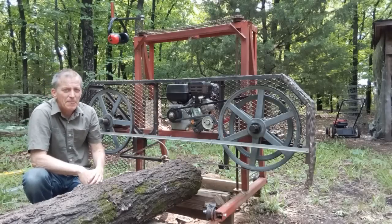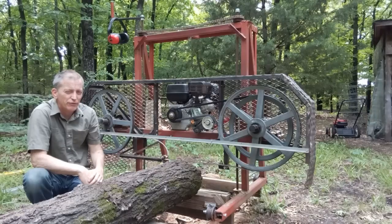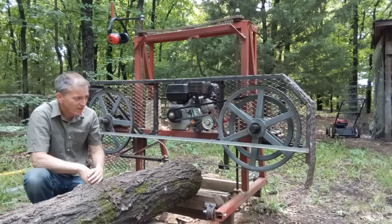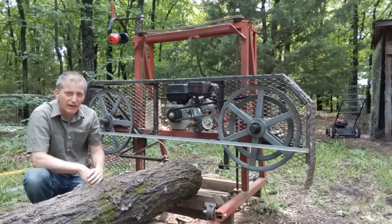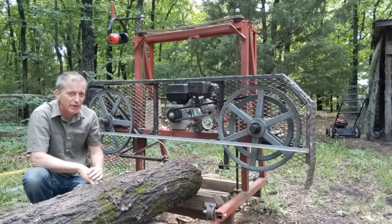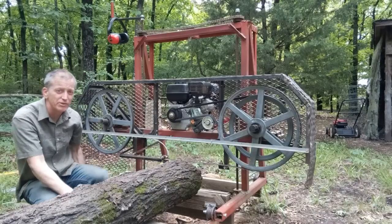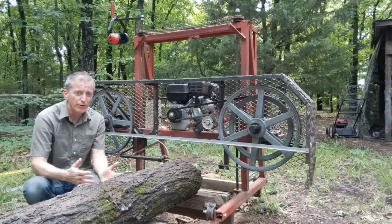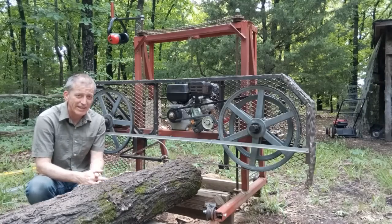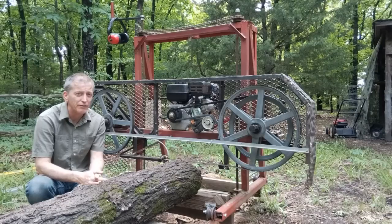I put a bigger drive wheel on, and that's because it was running too fast. At least that's what one viewer said in a comment. He said he thought it must have been running 5,000 feet per minute, and I looked it up on an online calculator — I was too lazy to do the math myself. I just assumed it seemed to be working okay and guessed at the sizes, but when I looked at the calculator I found out it was pretty close. It was doing 4,800 feet per minute.